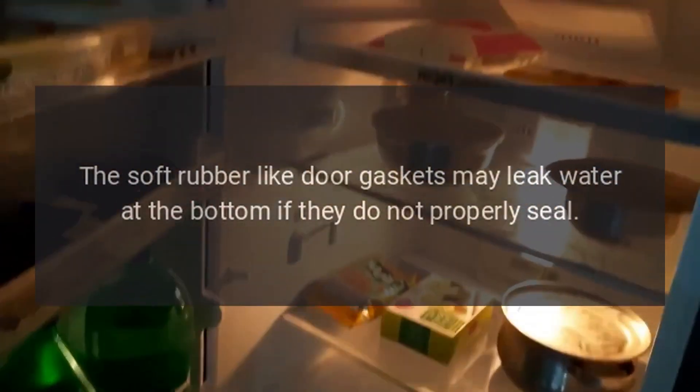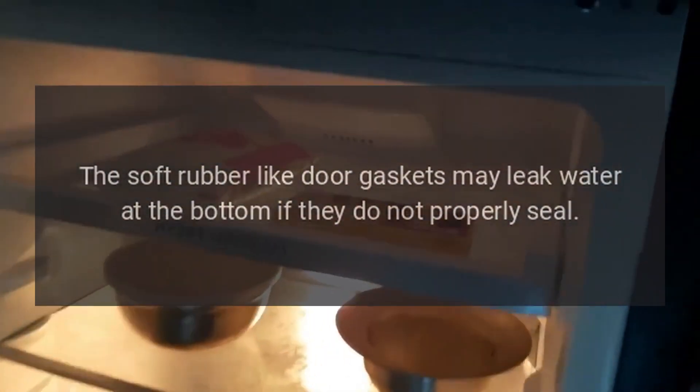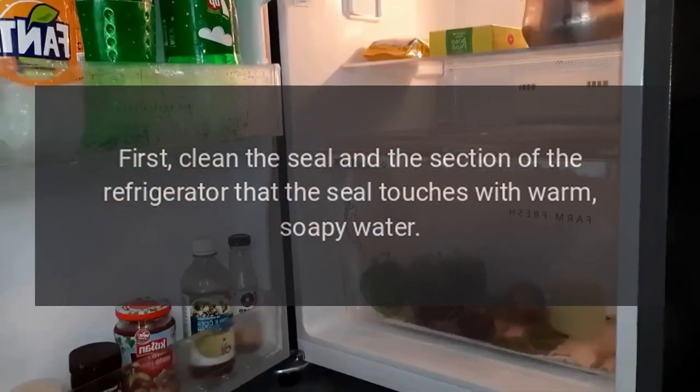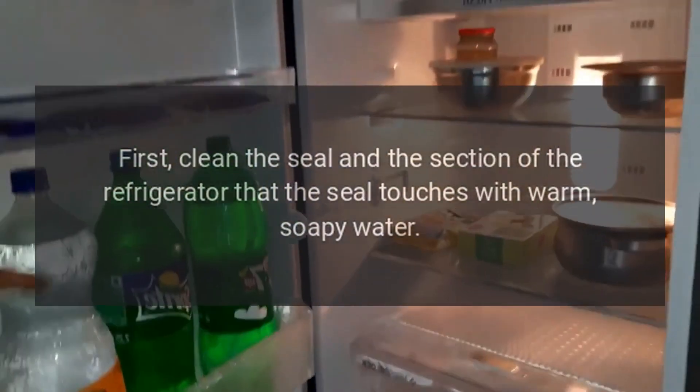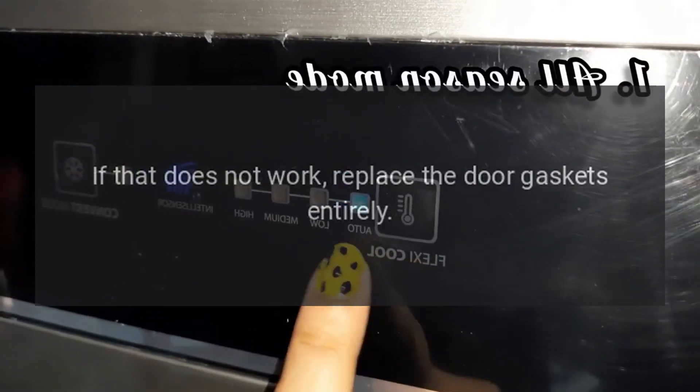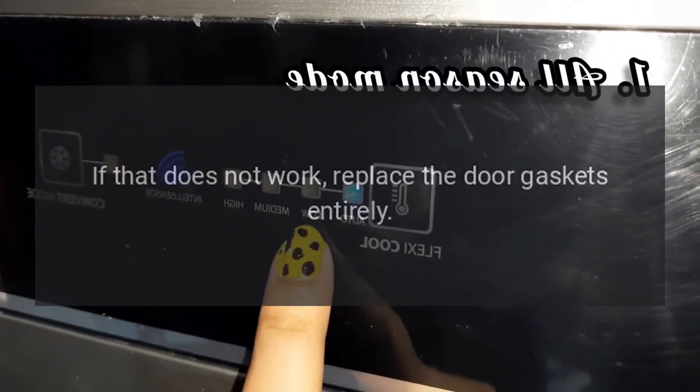Refrigerator is leaking. The soft rubber-like door gaskets may leak water at the bottom if they do not properly seal. First, clean the seal and the section of the refrigerator that the seal touches with warm, soapy water. If that does not work, replace the door gaskets entirely.